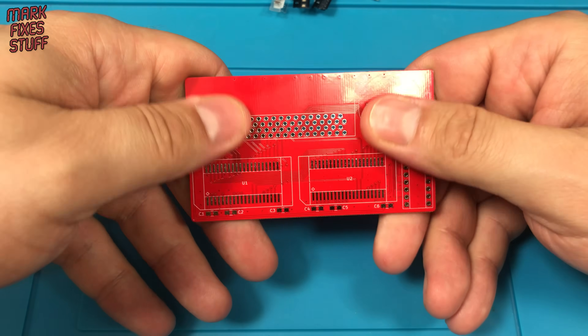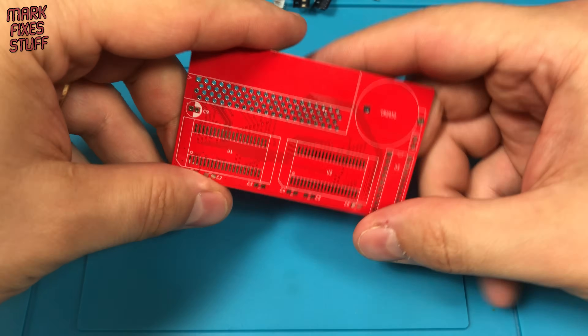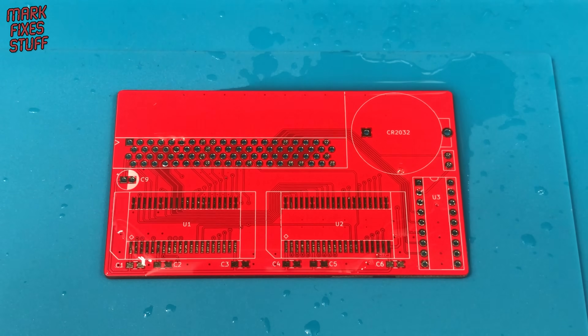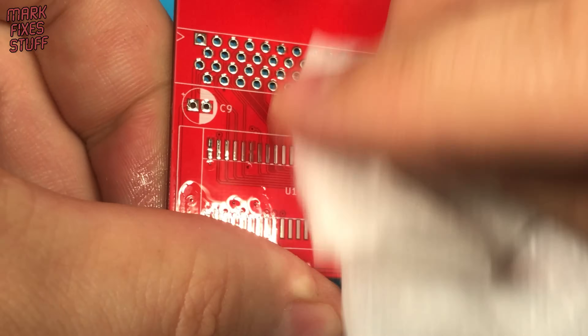Before we start, let's clean the board because I've been handling it and I want to make sure everything is clean. IPA — the isopropyl alcohol breaks down grease and evaporates quickly.